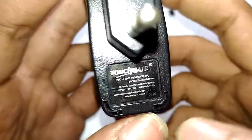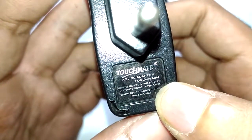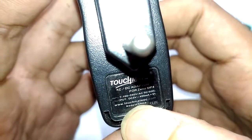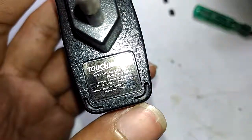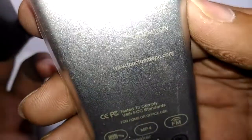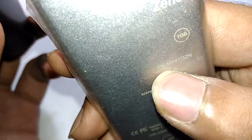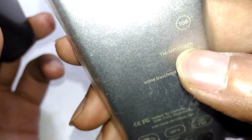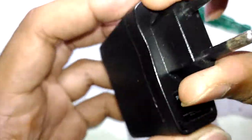If you take a look at the specifications, it is rated for five volts at 400 milliamps, plus or minus five percent. The official website is touchmate-pc.com, and the model number right there is for the Touchmate MP4 player 1GB Xeno.